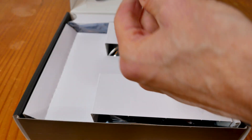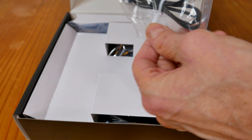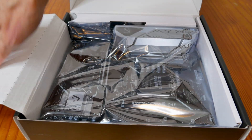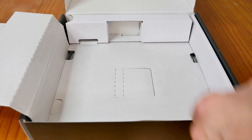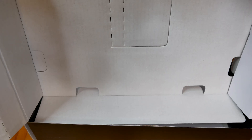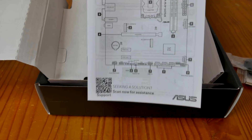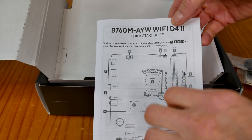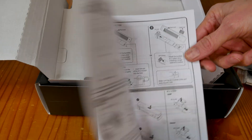Now let's crack this open, pull the board out, and see what's in the box. The Wi-Fi antenna has a triangle design mount — I like the way they do that. Underneath, you've got a manual. Where do you see a motherboard manual nowadays? It's getting very rare and this one happens to have one. There's also a quick start guide.